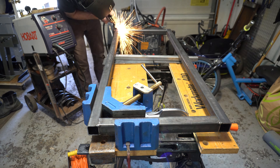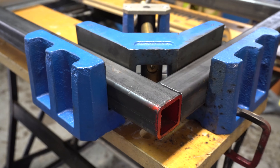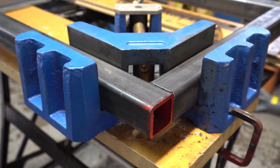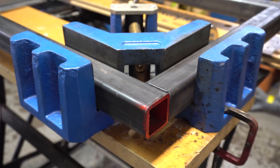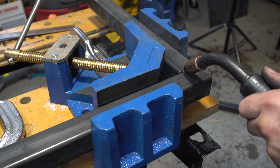The first thing that I did was weld up two rectangles using the 1.5 inch square tubing. I do not have a welding table, so I purchased a 90 degree welding clamp to ensure that all of my tubing would be lined up nice and straight. This heavy duty clamp saved me a lot of time and securely held the steel while welding.